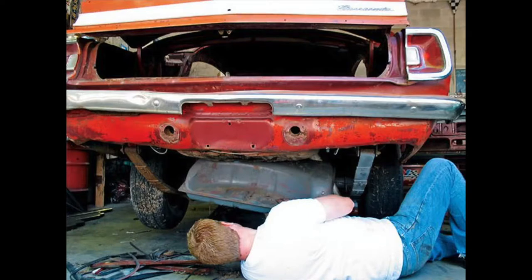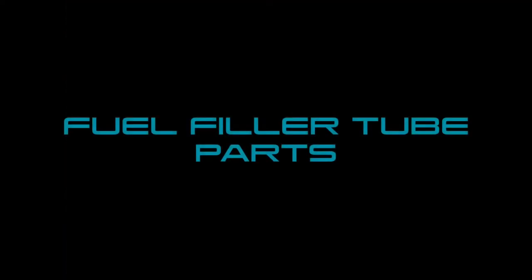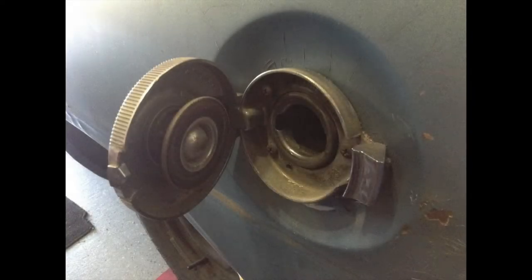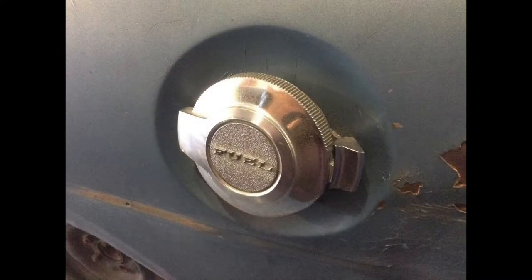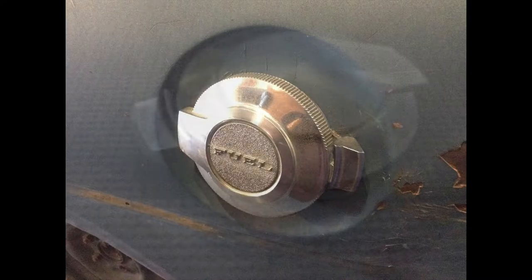All the parts of the fuel system work together. Before I disassemble, I want to identify the various parts of the fuel system. The 67 to 69 Barracudas used a spring-loaded gas cap, which holds pressure but also acts as a relief valve above a certain pressure. The 69 caps had the fuel lettering, where the 67 and 68s were plain with no lettering.